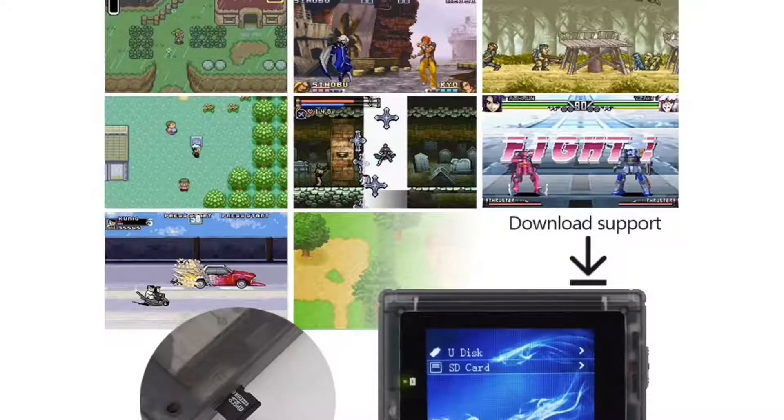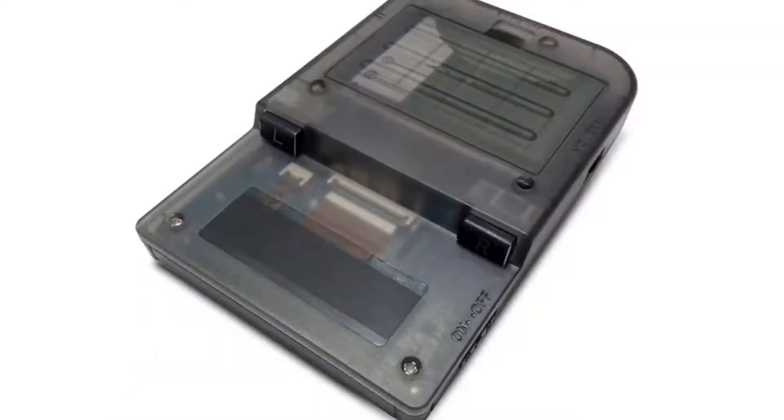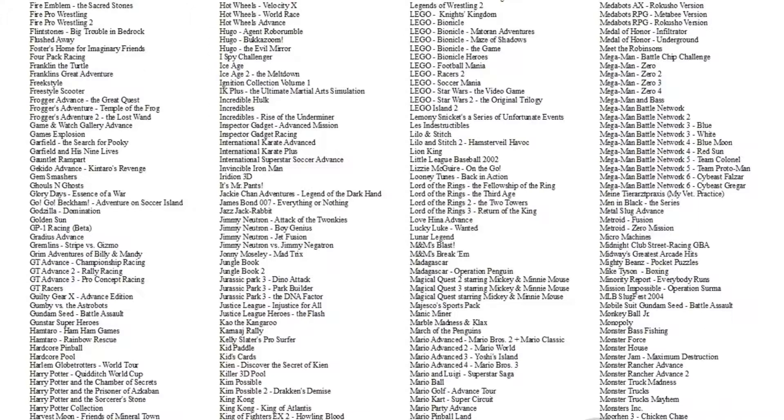This is a review on the Retro Mini Game Boy Advance clone. The one I got came with almost 900 games on it — GBA games and NES games. The device can play Game Boy, Game Boy Advance, Game Boy Color, and NES games.